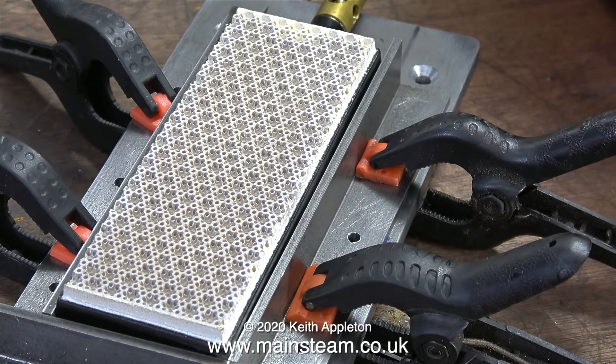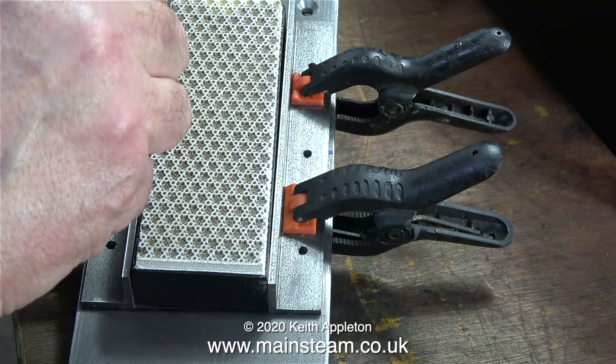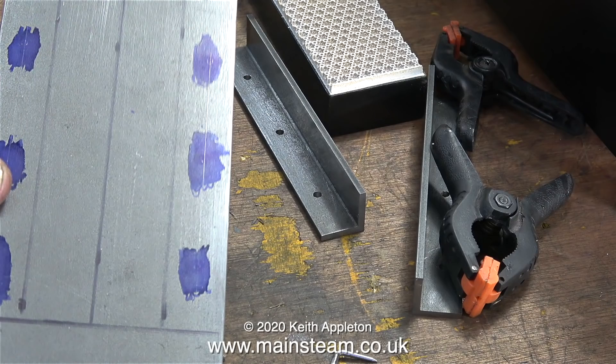The next part of the job is to temporarily fit the gas burner in between the two pieces of angle and push the two pieces of angle together to grip the burner, then very gently using a scriber point make a mark on the marking out blue on the bed plate. This clip shows the marks on the marking out blue but they're very faint because I didn't put a lot of pressure on with the scriber.